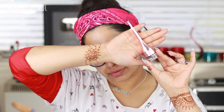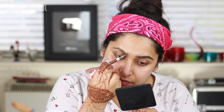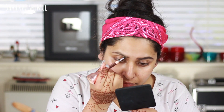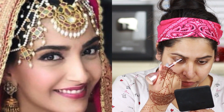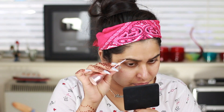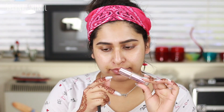Starting with my eyebrows, I'm using my L'Oreal brow pomade in the shade Ebony. I've chosen a dark color and I'm making small strokes at the front part of my eyebrow, then drawing the rest. Sonam has very defined, dark eyebrows, which is why I'm using the Ebony shade.